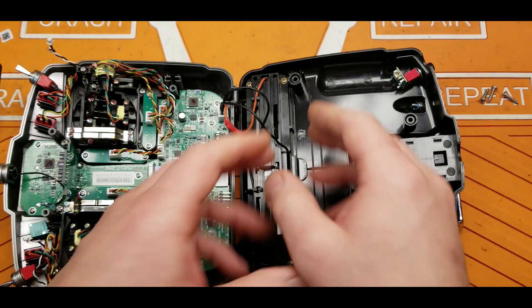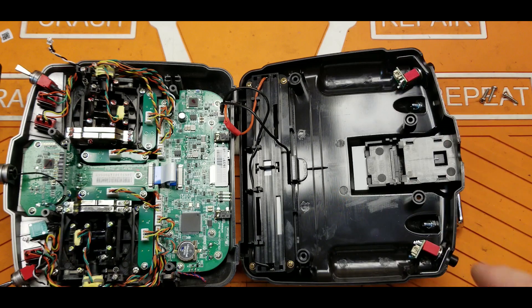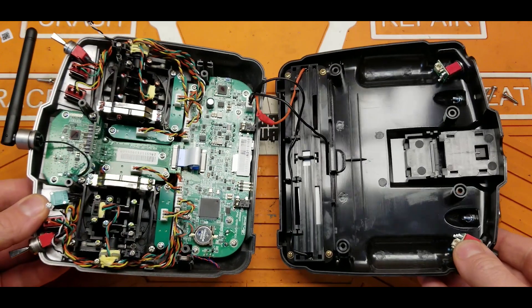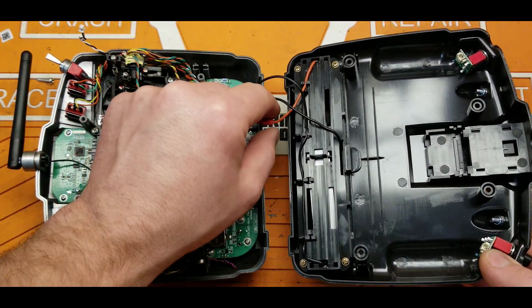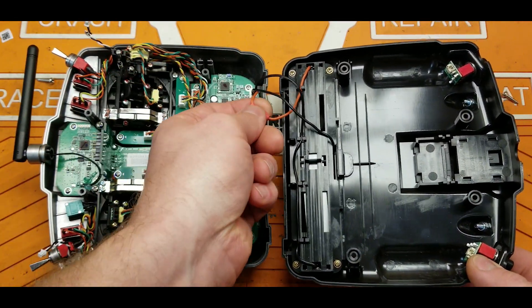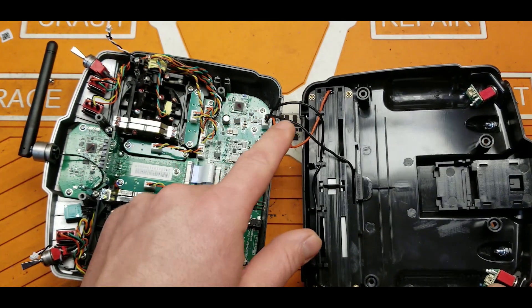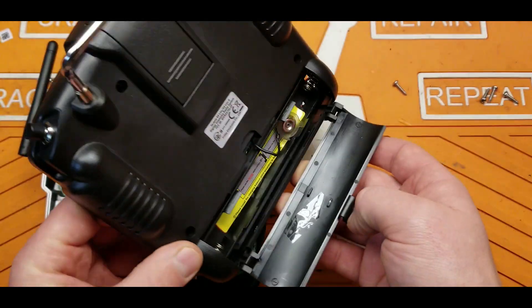Now that we've got this open — it's just four screws to take apart. You will have to disconnect your two shoulder buttons, which is pretty simple, just a little connector. Inside here you can already see this is a little different. There's an extra wire, and I'm not exactly sure what this is — I'm assuming it's probably a fusible link just in case something goes bad in your LiPo bay.